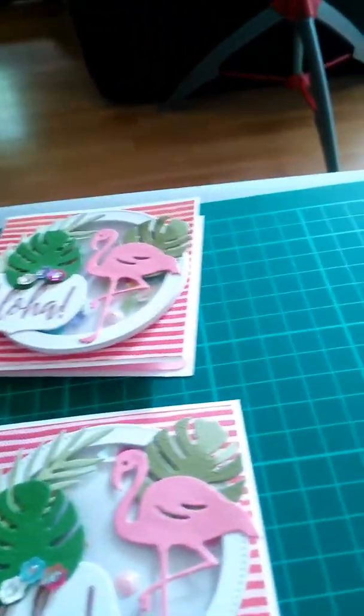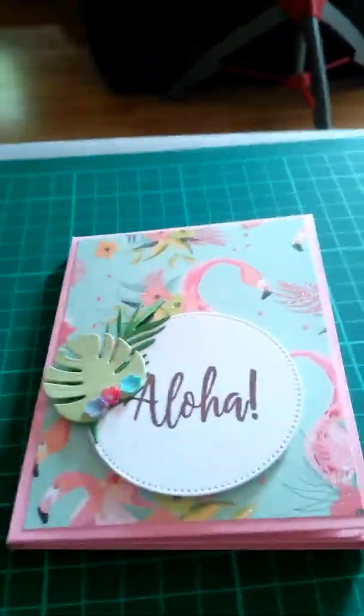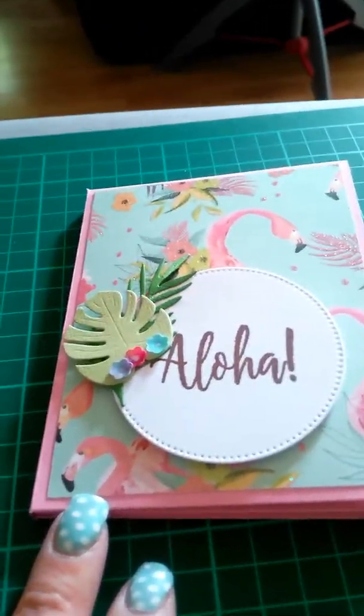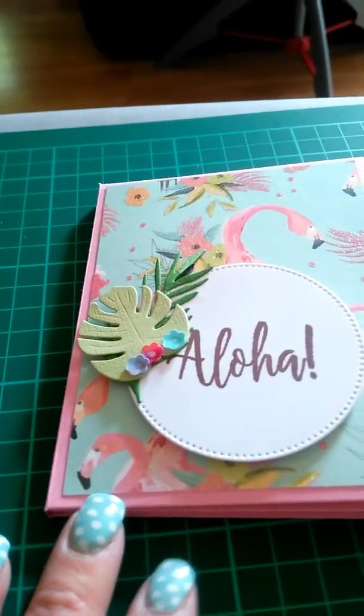And then the little mini album that we had to make — like I say, out of one 12x12 sheet of cardstock. I just wanted it to tie in with these note cards, really, so I've used the paper from the Paradise Crush collection and obviously used the same little flowers and the same stamp.